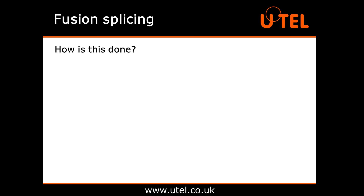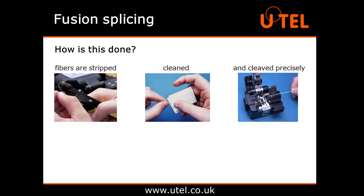How is this done? Here comes the technical part. First and most importantly, the fibres need to be stripped, cleaned and cleaved precisely. We'll cover this in more detail in our demonstration later. To fuse the ends of the two fibres together, you need heat, normally in the form of an electric arc.